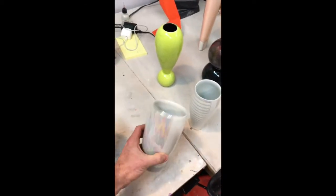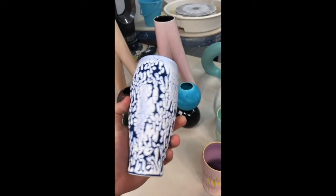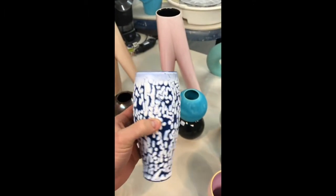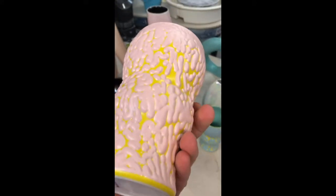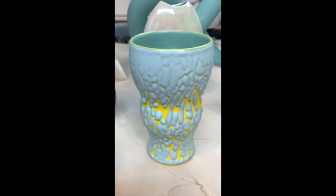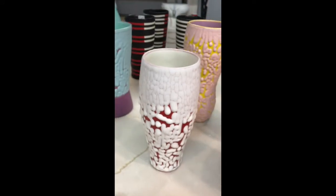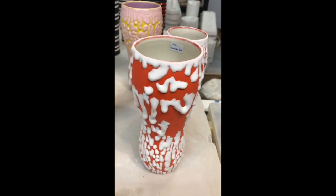And then we have Becky with the Good Hair covered in oil. I've been making these newer forms with crawl glazes on them, which I just think are spectacular. I called this one foamy ocean, and this is starburst — that surface is just everything. And then alien brains, arctic velvet, red velvet, and this one I think is milk and honey.